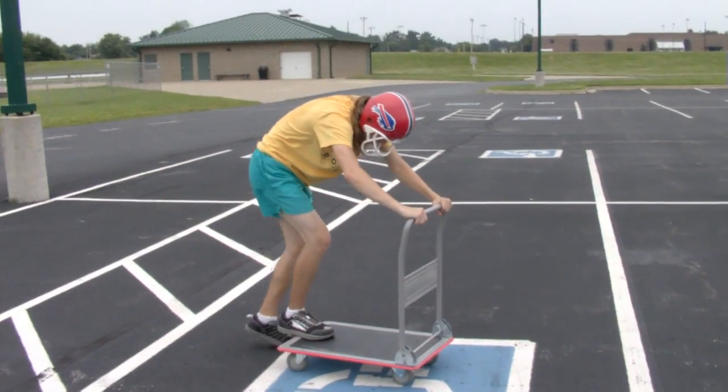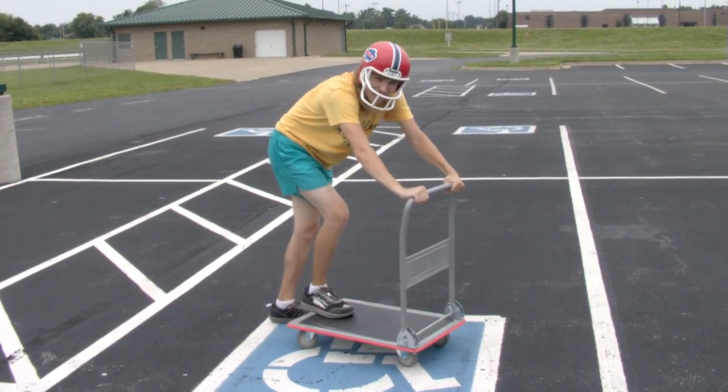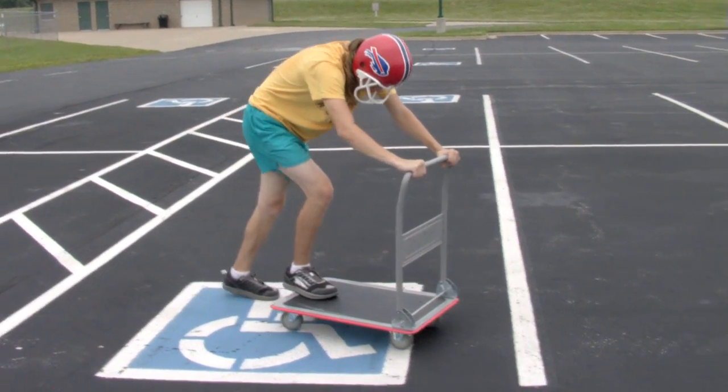Why are you wearing that helmet? We're not really sure about the safety yet, so we're taking extra special precautions. Go Bills.